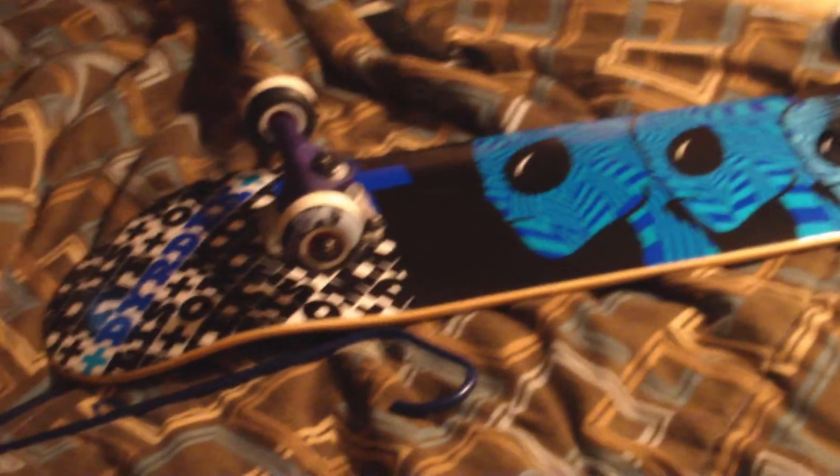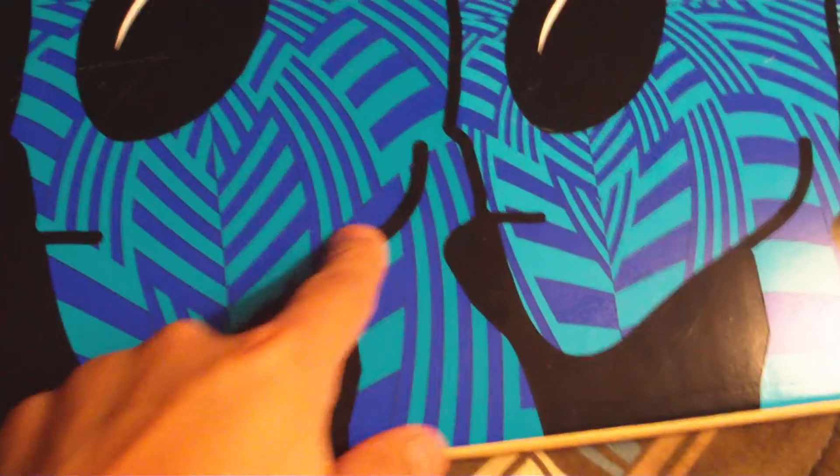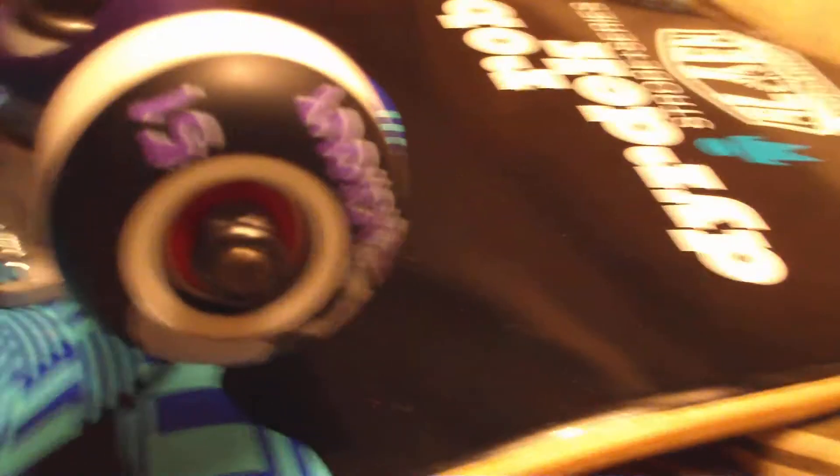7.5 deck — that's actually purple, this is purple, not blue. Looks weird on the camera. So I got some purple trucks, wheels, and deck. It's weird.